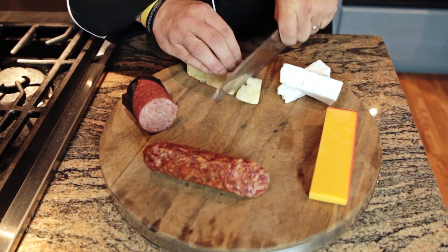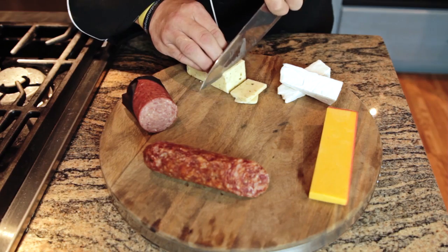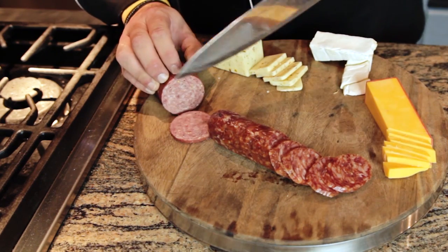I've chosen a Salsa Jack, which is a rather spicy cheese, and paired that closely to a mild summer sausage.